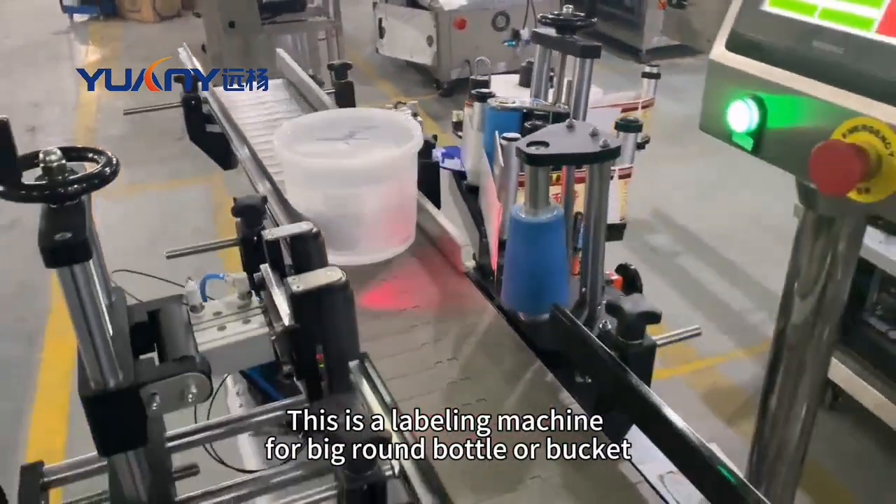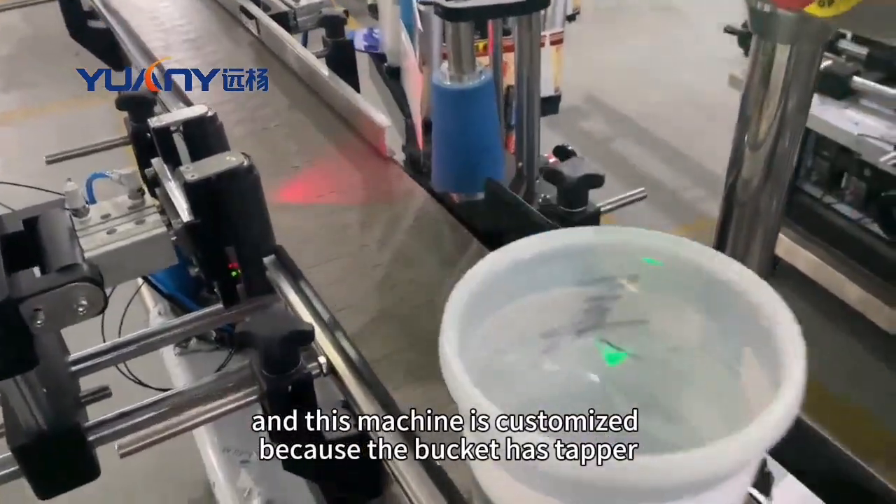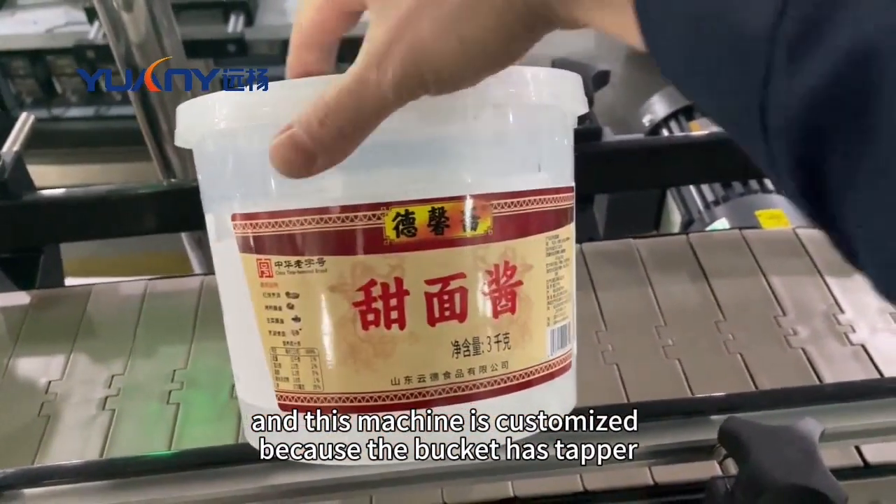This is a labeling machine for big round bottles or buckets, and this machine is customized because the bucket has a tapper.